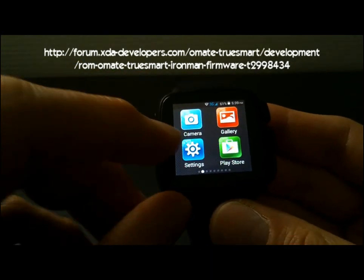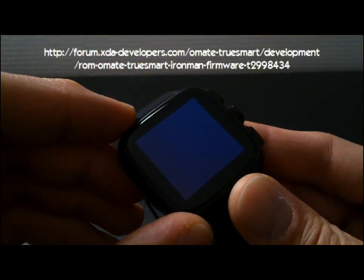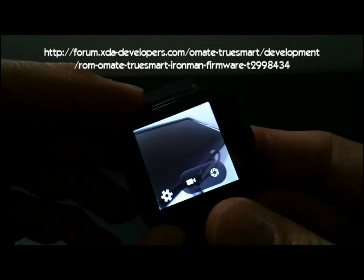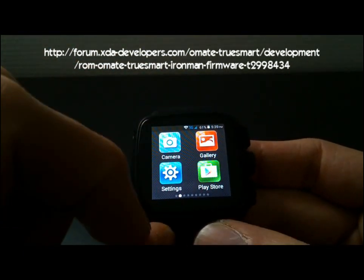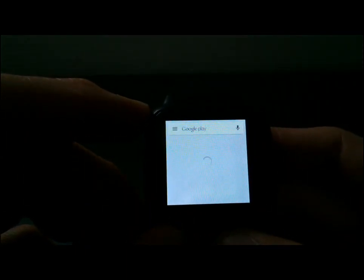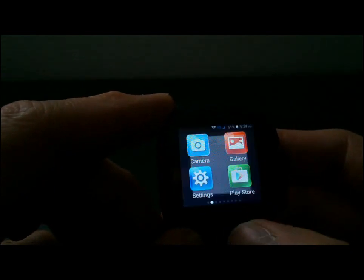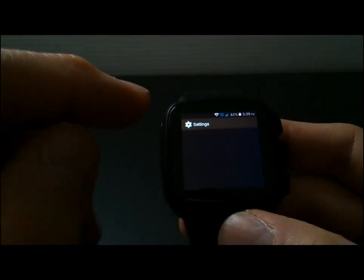Let's do a rapid review. The camera function, for example — it's working very well. The Play Store is working very well too; you can install all applications you need. The best thing is the settings — the settings are totally complete. It's very interesting.